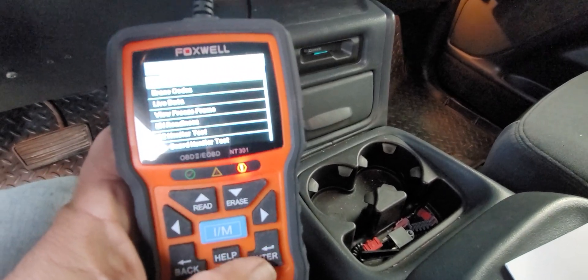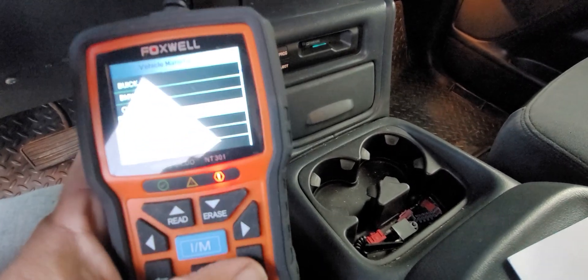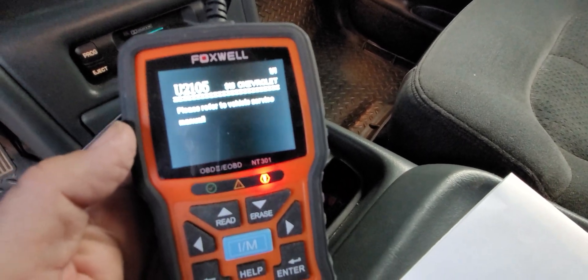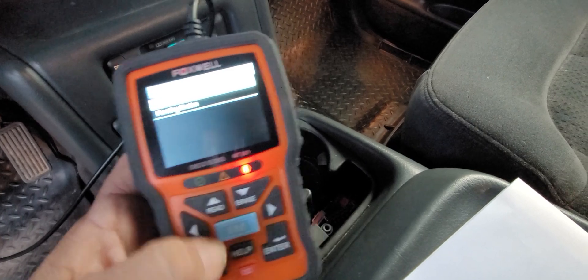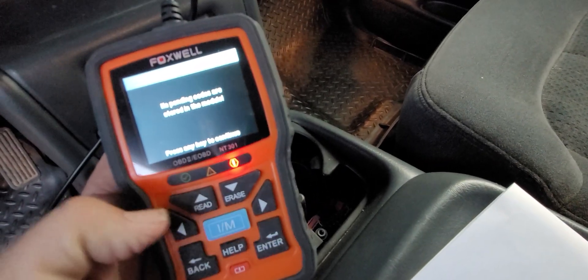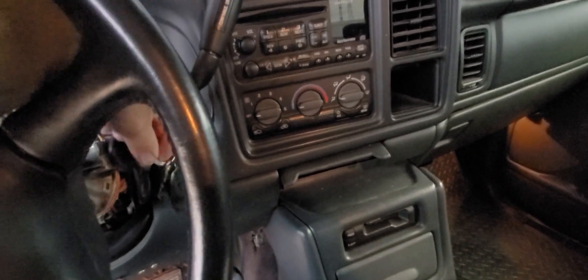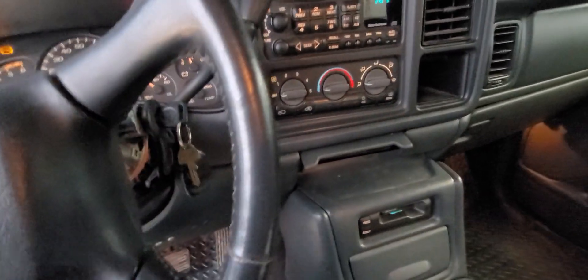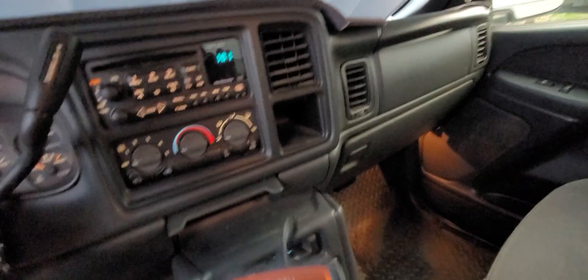Alright, so we want a — this is a Chevrolet truck. And there we go: U2105. Let's see what we find under pending codes. No pending codes are stored in the system. It did pull up codes just a minute ago but for some reason it's not pulling up again. Maybe it's because we're not on our second ignition cycle. This truck is giving me code 1571 and a 0700, which is simply telling me there's a code stored in the transmission control module.